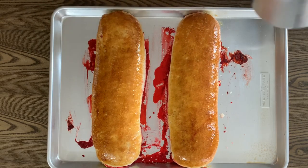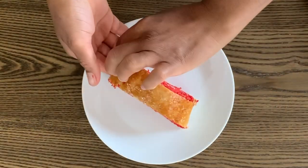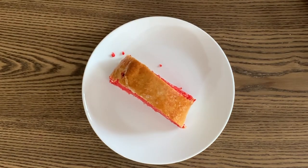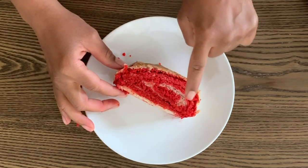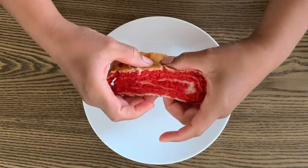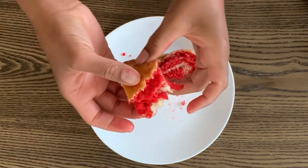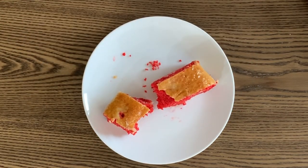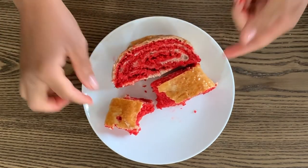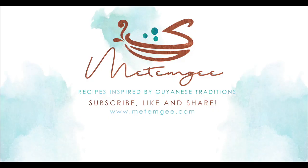Because I used frozen grated coconuts for this recipe, it was wetter than fresh coconuts and some of the liquid oozed out of the bottom, but it was still perfect. This salara is rich with coconut — the dough is fully cooked, it has a thin top layer, it's really soft, and it has the right amount of sweetness. I hope you give this recipe a try! Tell me in the comments if you're team lots of coconut like me, or if you like a balance between the dough and the coconut like my husband. Thanks for watching and happy baking!